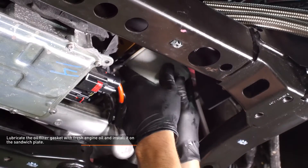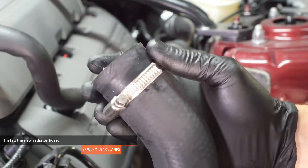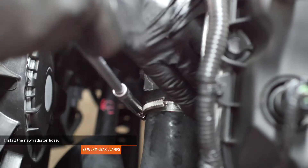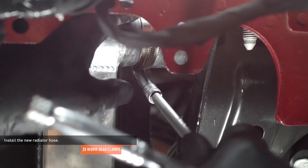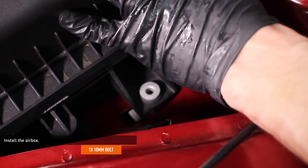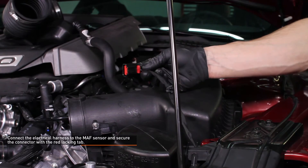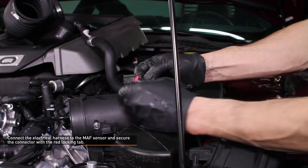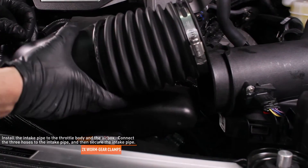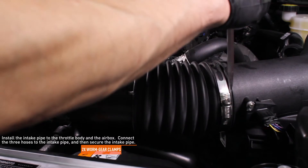Lubricate the oil filter gasket with fresh engine oil and install it on the sandwich plate. Locate the new radiator hose in your kit — this hose will replace the one you removed earlier. Slip one of the provided hose clamps over each end of the hose and install the hose to the vehicle, then tighten the clamps that secure it. Install the air box, tilting it as you lower it into place to clear the air inlet duct and align the pegs on the air box with the hole in the fender. Then secure the air box with the original hardware. Connect the electrical harness to the mass airflow sensor and secure the connector with the red locking tab. Install the intake pipe to the throttle body and the air box. Connect the three hoses to the intake pipe — simply push them on until they lock. Then secure the intake pipe with the worm gear clamps.